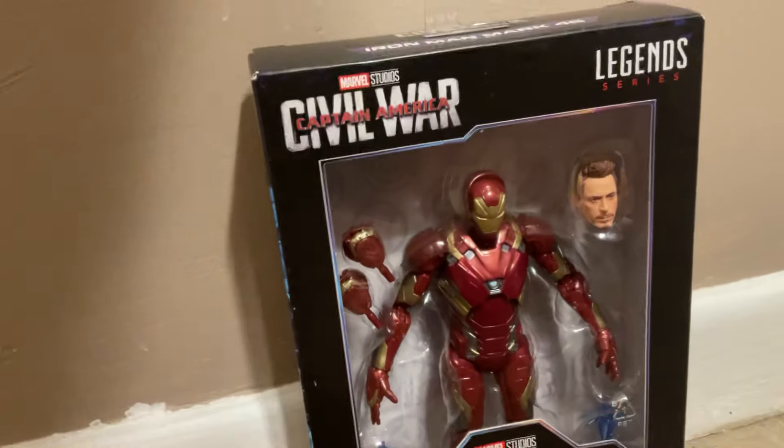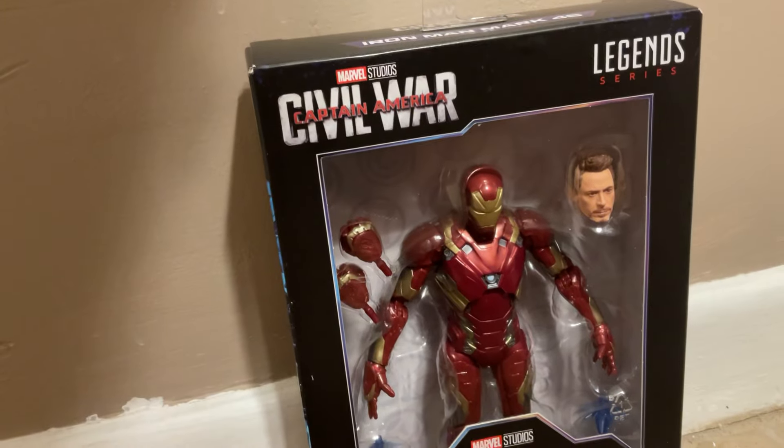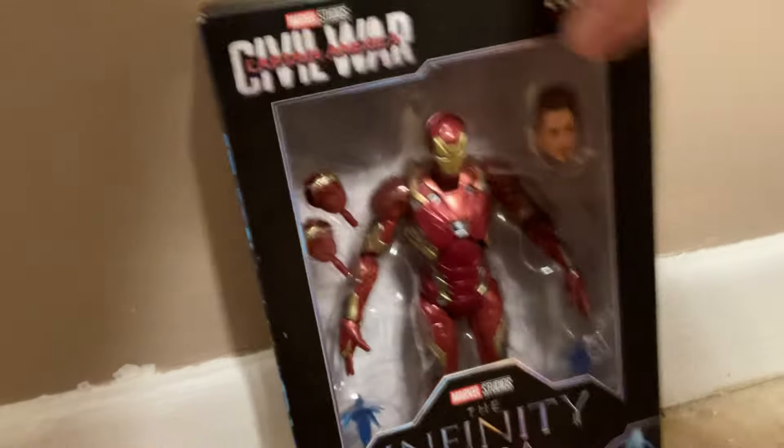So this video is going on my main channel. When I do 4,000 subscribers I'll do a Chelsea Vick Collection video. I've got a figure hunt playlist and a figure review playlist.